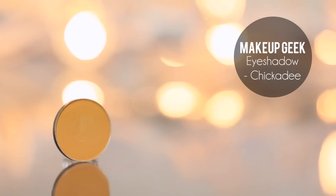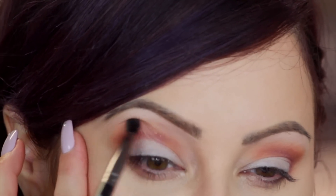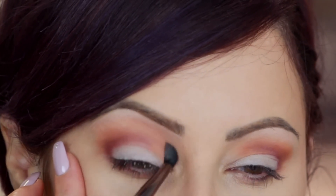Now take that same brush, warm it up a little bit, and take the color Chickadee — it's a really fun matte orangey color, great for fall. Fall is all about some oranges. We're going to put this right above Bitten and blend it up. Then, same brush, we're going to do Peach Smoothie above Chickadee. It's almost like a gradient effect: deep plum, then orange, then peachy. Blend this up to the brow bone. I'm also touching up Bitten a bit more because when you blend, you can lose the vibrancy.